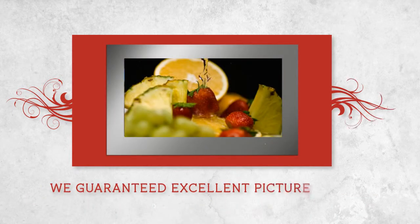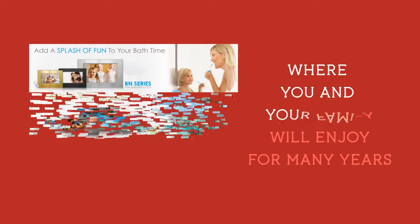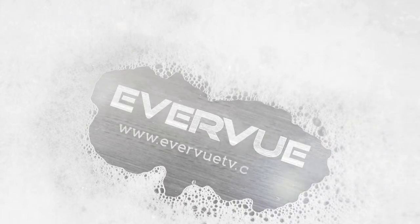We guarantee excellent picture quality without sacrificing the style and design, where you and your family will enjoy for many years. Now, enjoy the view with EverView. Visit www.everviewtv.com for more information.